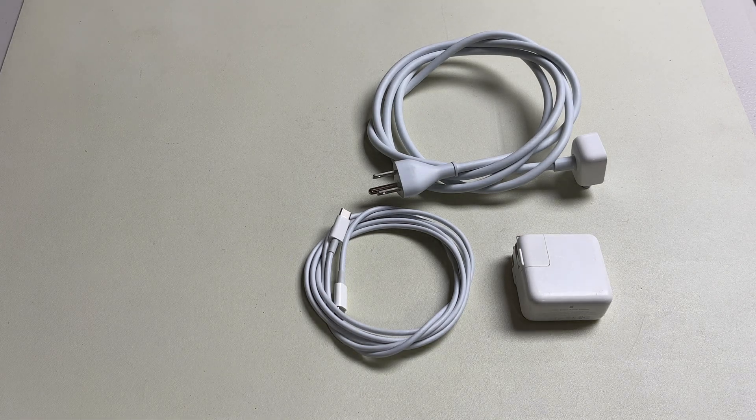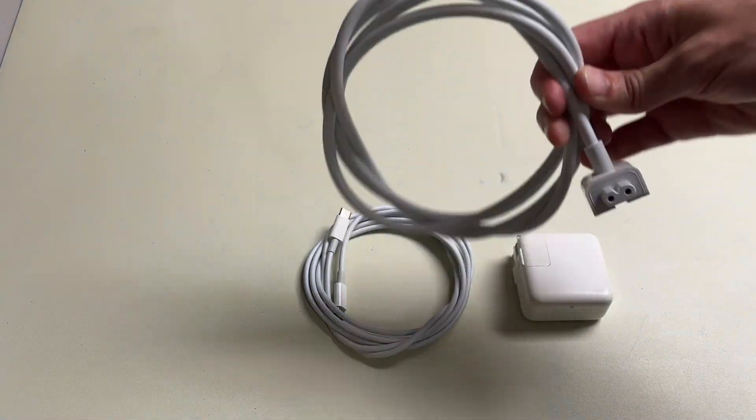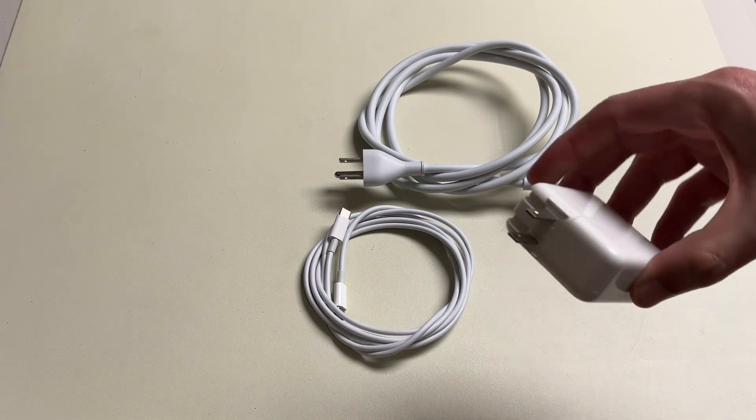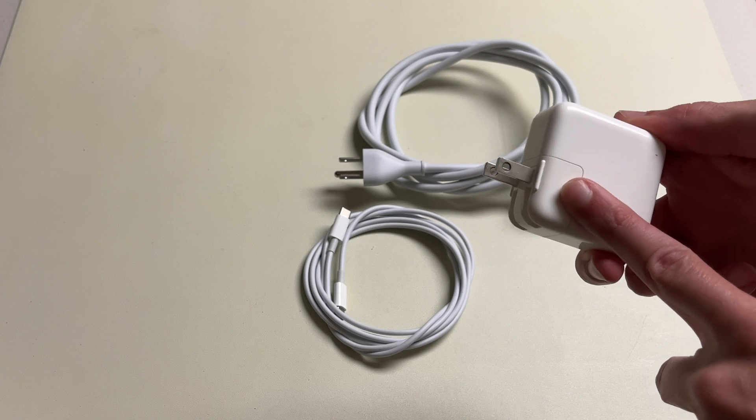I want to show you today the difference in the long extension cord from Apple for your laptop power adapters and just the little duck head that comes with the power adapters. This is all you get with your laptop.